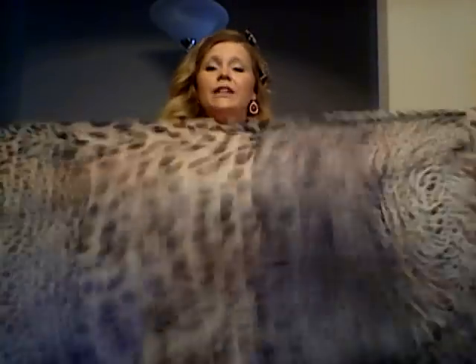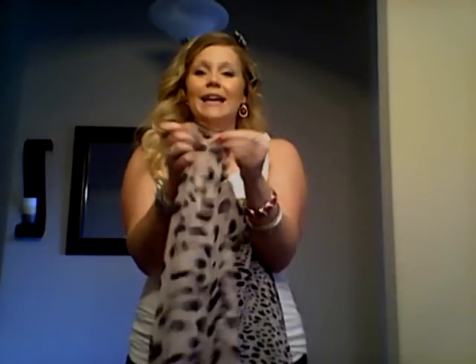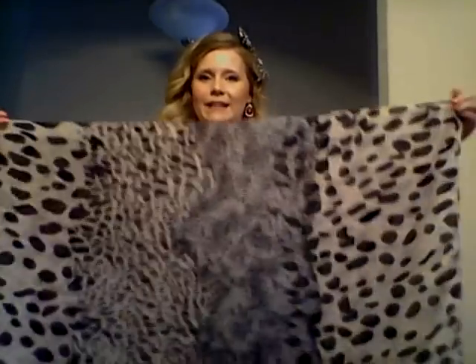Let's start with the first way to turn a scarf into a vest — this is the more traditional way. I have my gorgeous animal print scarf, which I love. You're going to take that scarf and open it up long ways as long as it will go, and you're going to fold that in half — just from the long side like so.